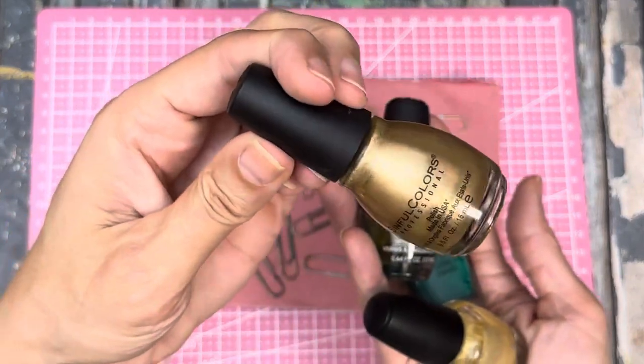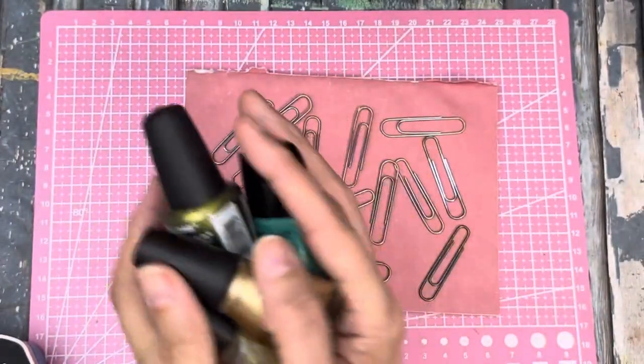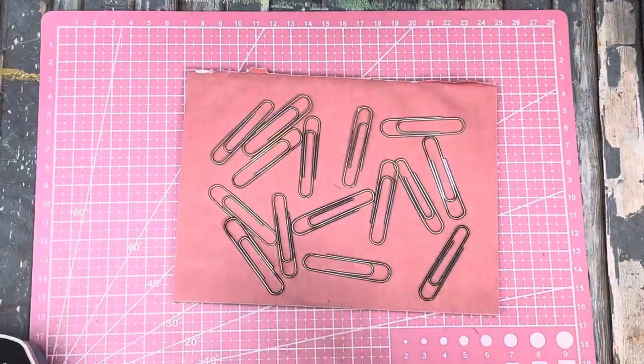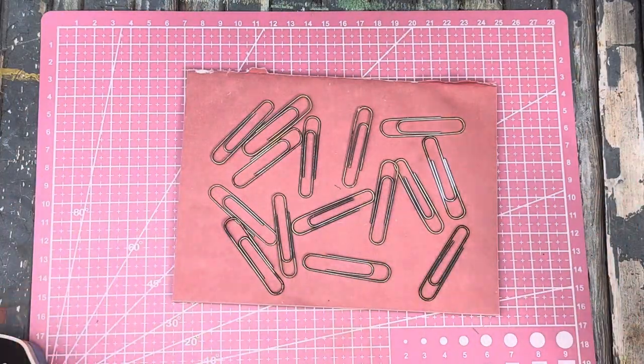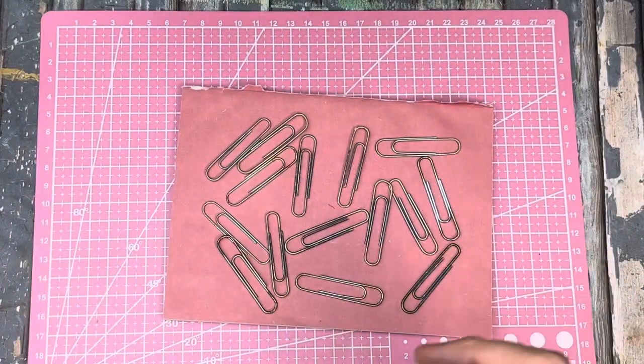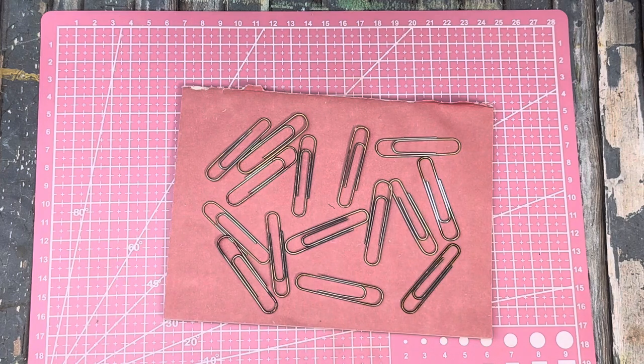This color turned out to be a really good one. Some of them I did multi-colors. I have this little mat here today so that I know what the camera angle is, because we wanted to be a little closer up so we can see what we're doing today.